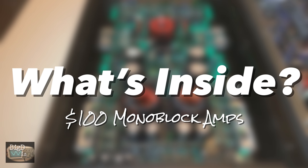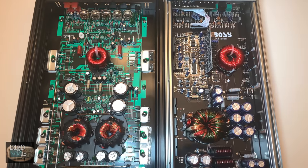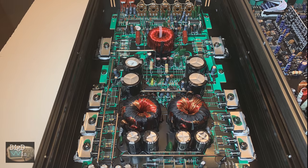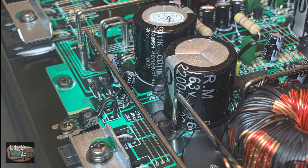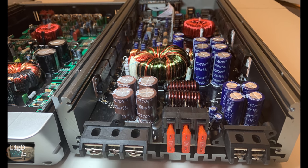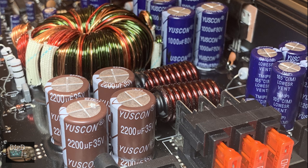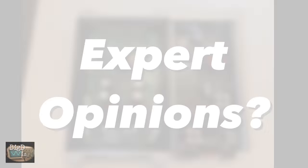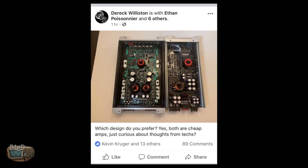The 1-ohm tests were pretty close in the uncertified and dynamic tests. Here are the guts — Boss on the right, Ignite on the left. The Boss uses a two-sided circuit board with surface mount devices, whereas the Ignite is a bit simpler and doesn't have quite as many caps or the B-plus filtering found on the Boss. I posted on Facebook asking amplifier technician friends which design they'd prefer.